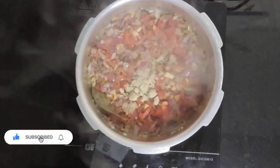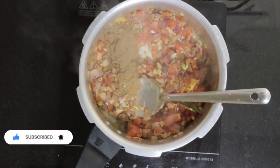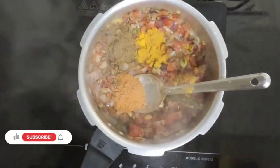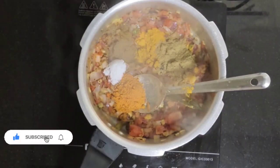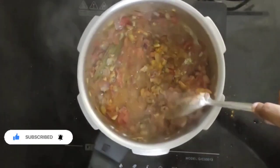Add ginger powder, garam masala powder, red chilli powder, turmeric powder, coriander powder, and salt as per your taste. Add some water and mix well.